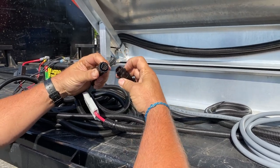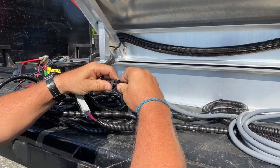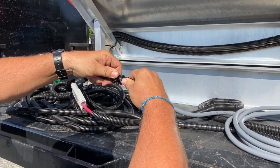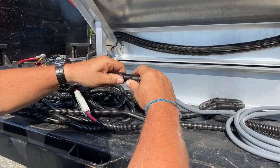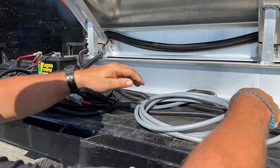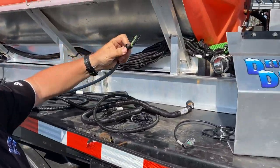Next one is your communication wire. Make sure it's lined up — it can only go together one way. Just twist it until you can twist this connection and lock it in place. That's number two. This is our communication wire, the gray wire.